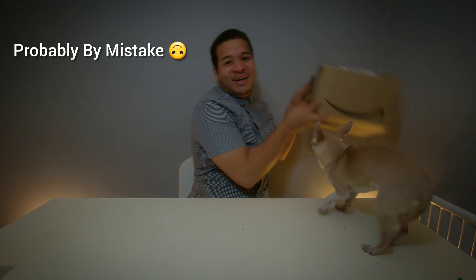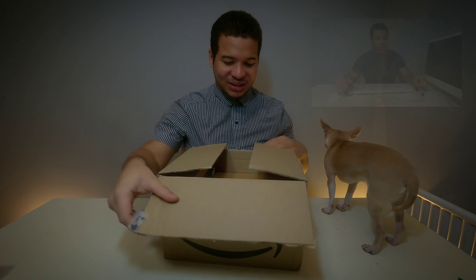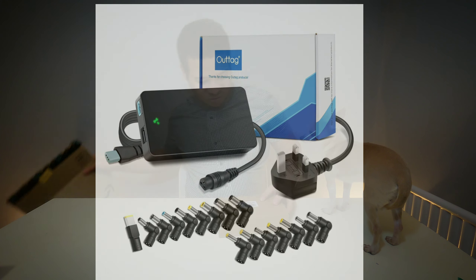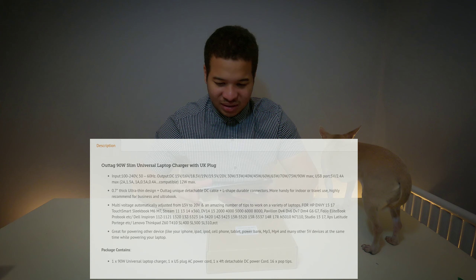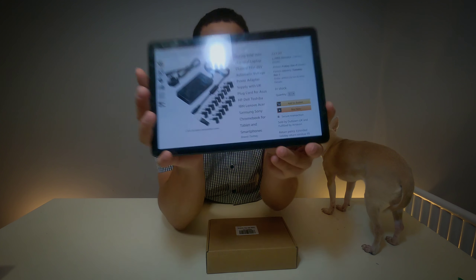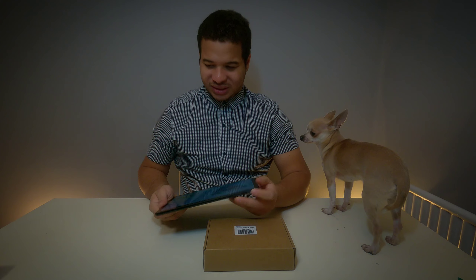Hi, you may have clicked on this video by mistake or intentionally, but since you're here — I got a box of goodies from Amazon, a lot of it probably parts for fixing computers and things like that. But I did order something very interesting this time: a 90-watt universal charger by a company called Outtag — O-U-T-T-A-G. Outside of Amazon and eBay listings, I wasn't able to find much information about it, but the reviews are quite good.